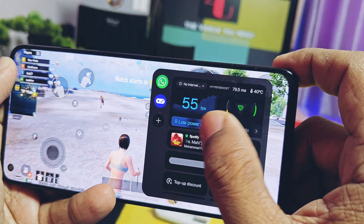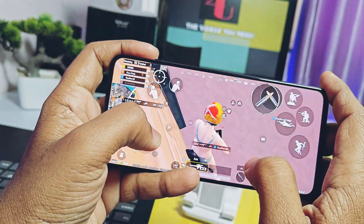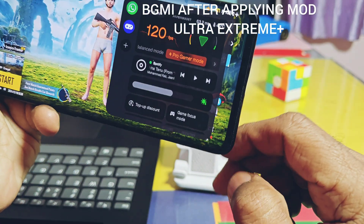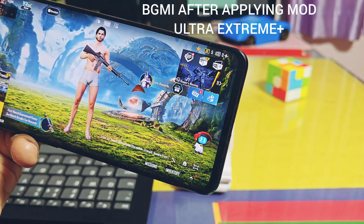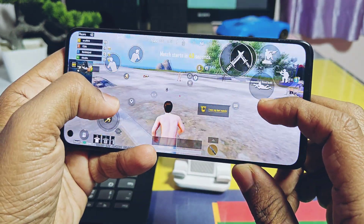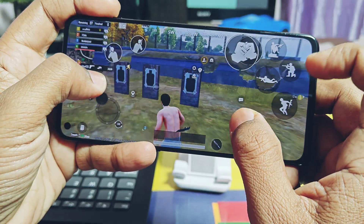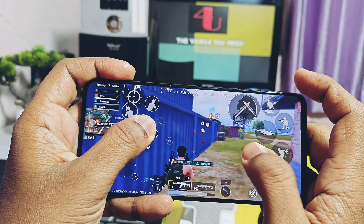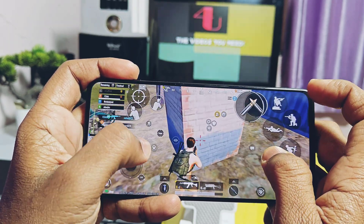So if you are using a rooted device, then congratulations — this new mod should work perfectly for you. In rare cases it will not work for all devices. This mod not only enables the extreme plus fps setting, but it will unlock the ultra extreme fps setting in your BGMI graphics settings, so you should get at least 120 fps. There are some major tweaks shown in the second part of this video, so watch till the end for proper working of this mod.